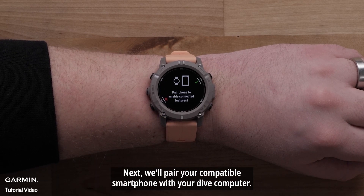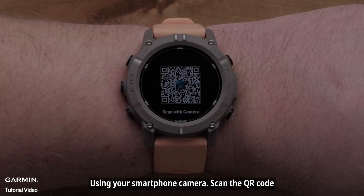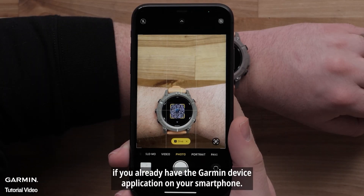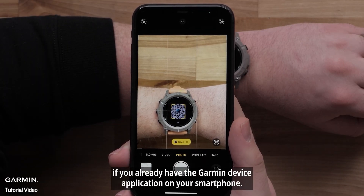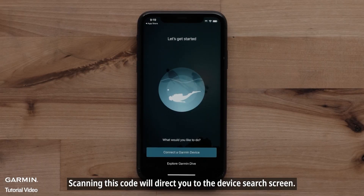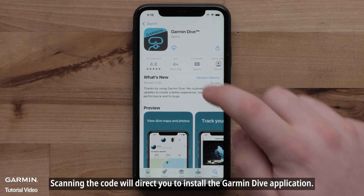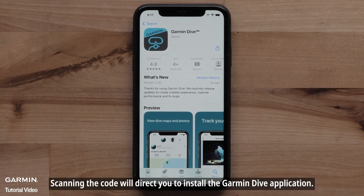Next, we'll pair your compatible smartphone with your Dive Computer. Select the green checkmark to begin. Then, using your smartphone's camera, scan the QR code. If you already have the Garmin Dive application on your smartphone, scanning this code will direct you to the device search screen. For new customers, scanning the code will direct you to install the Garmin Dive application.